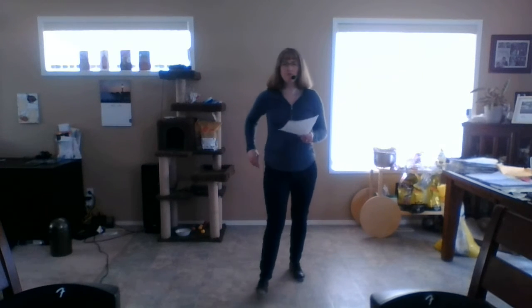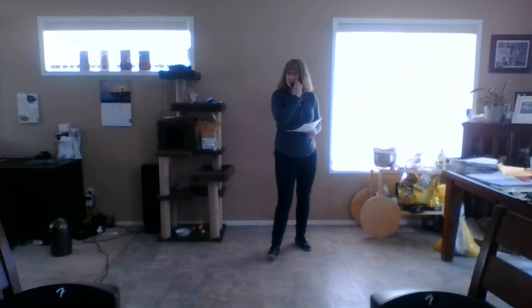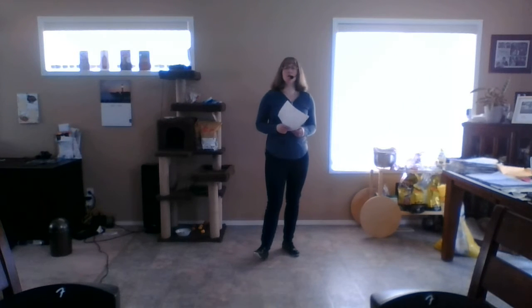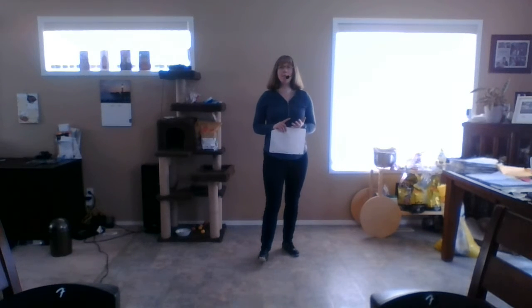Hi there, my name is Tracy Walters and this is the teaching video for the clog dance called Walking Shoes. The song I'm using is actually called Walking Shoes by Tanya Tucker, and the choreographer for this one is Marlene Drews.